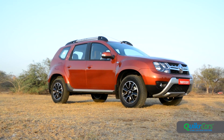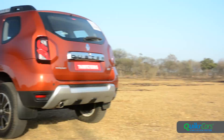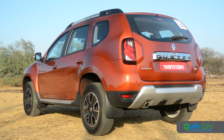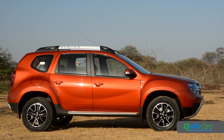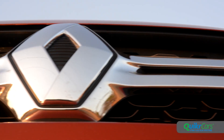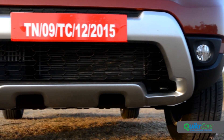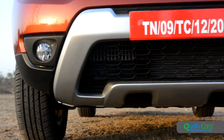First things first, the new Duster is available in a Sky Orange shade and it does help spice up the look. The basic design remains unchanged but several stylistic tweaks freshen things up. The square headlights now get more intricate detailing and the grille gets a new twin slant design as well. There's more brushed silver cladding that seriously ups the Duster's SUV credentials.